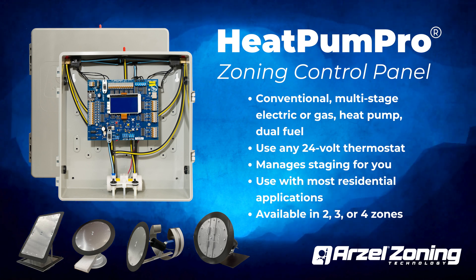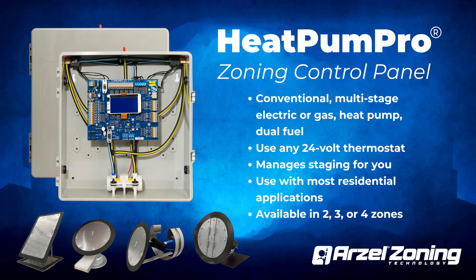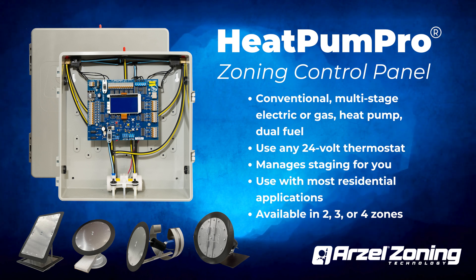If you're working with dual fuel, just program the temperature and Heat Pump Pro will change over to an alternate heat source at that temp. There's also a hard lockout, which you can use with electric backup heat. Heat Pump Pro is the zoning system you should choose for most residential applications.